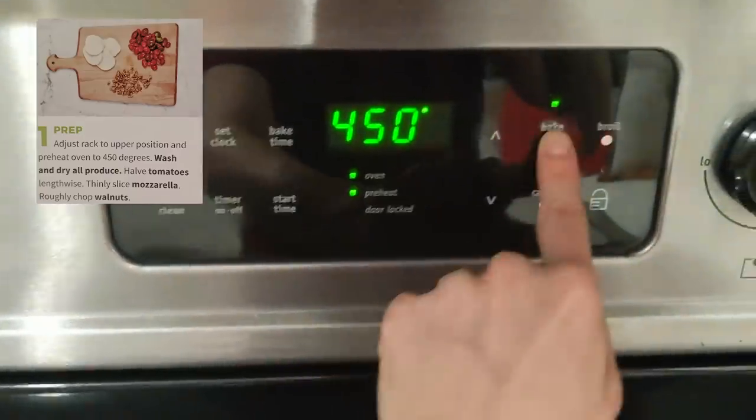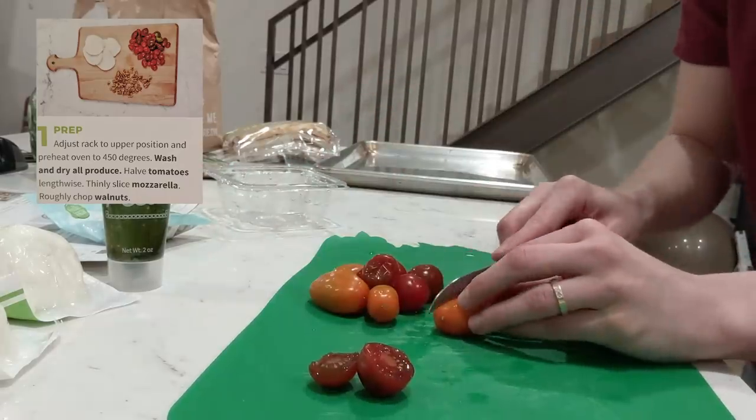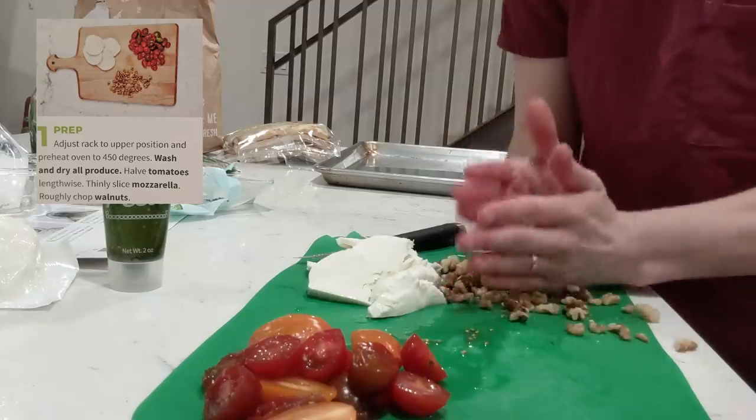OK guys, there's been a couple changes. First up is prep. That includes preheating the oven to 450 degrees, washing and drying all the produce, halving tomatoes lengthwise. Fun fact, this is not at all the right knife for cutting tomatoes. Thinly slicing mozzarella, and roughly chopping walnuts. One of the best parts about receiving the HelloFresh deliveries on a regular basis is that you can adjust the portion size at any time. So I got a portion for four because I want to do double the amount of cheese and double the amount of pesto, because I'm here to impresto her.